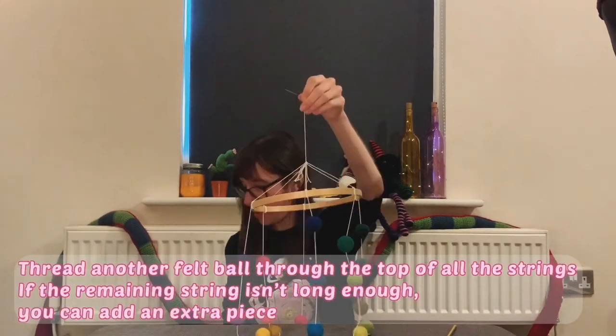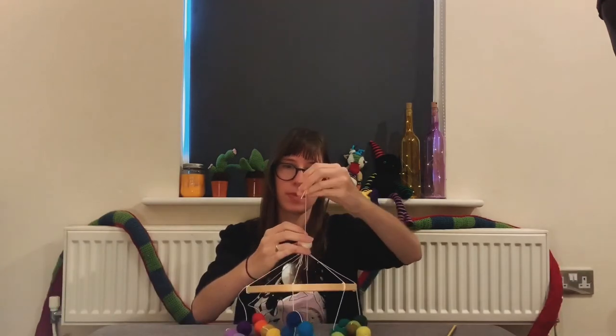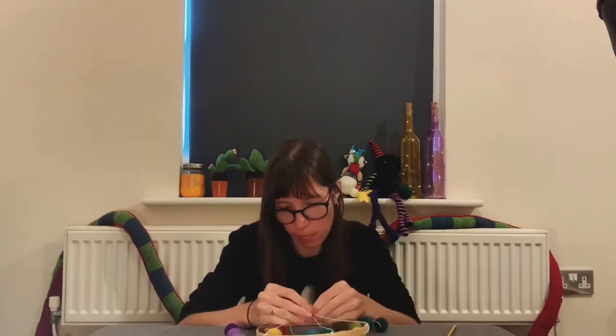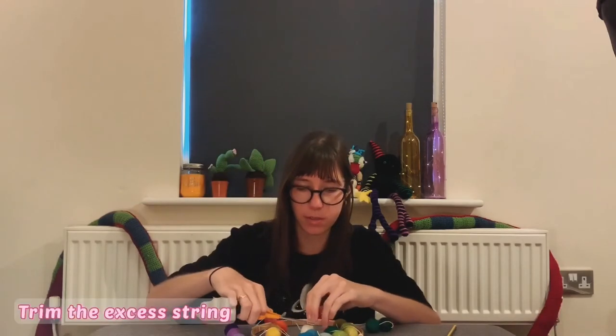We're going to use an extra felt ball to hide the ends of the string. Thread this through the longest remaining string. You can also add an extra piece of string if you want the mobile to hang longer. Secure this in place as we did before. Now we can thread all the untidy ends into this ball and trim away the excess to give a nice, neat finish.